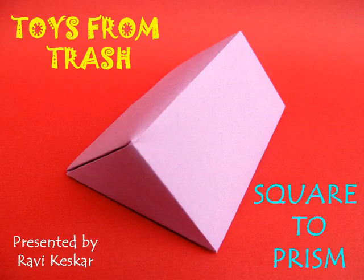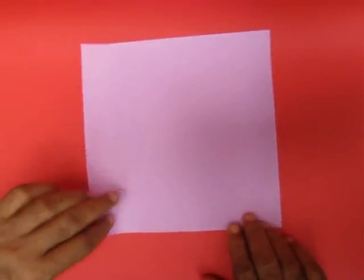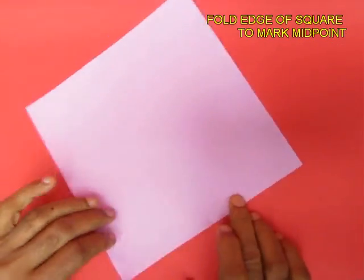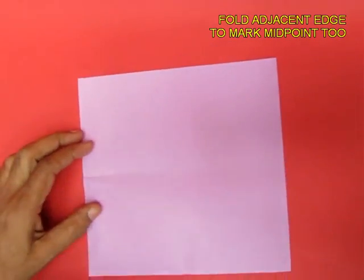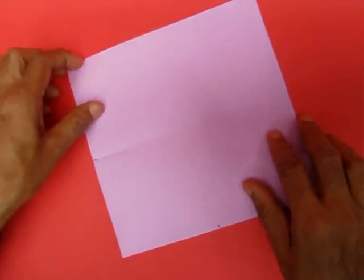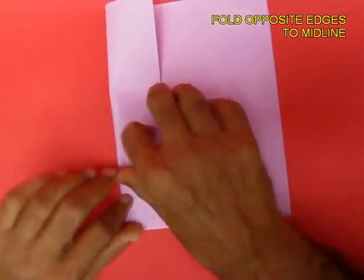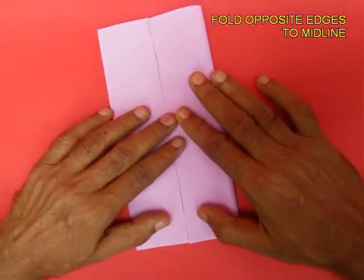You can easily fold a prism from a square piece of paper. Take a square with an edge of 20cm and then just mark the midpoints of the two edges. Mark them with a pen and then fold both the left and the right edges like a cupboard fold to the mid line.